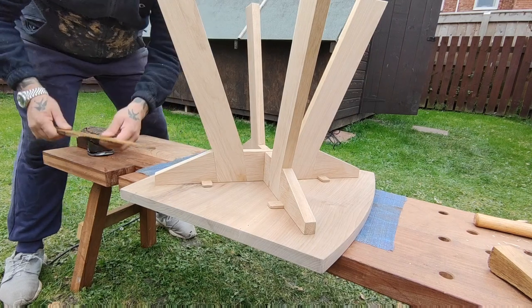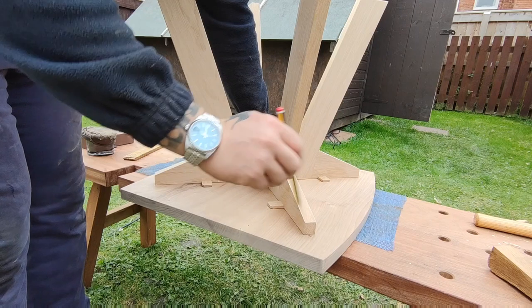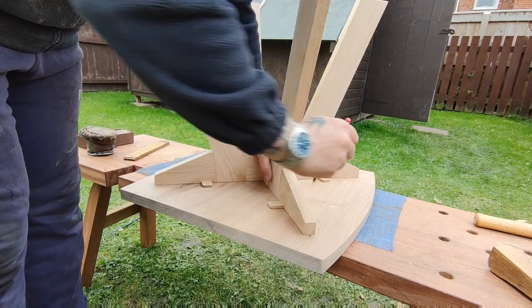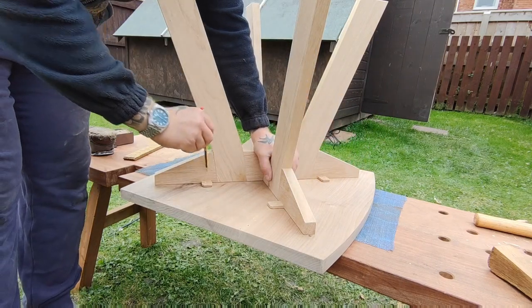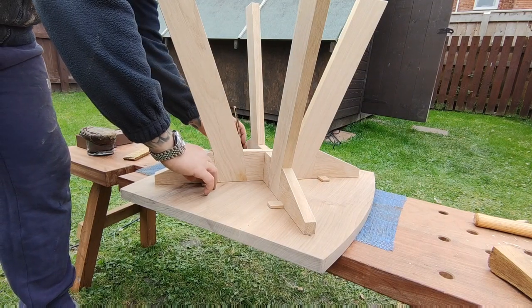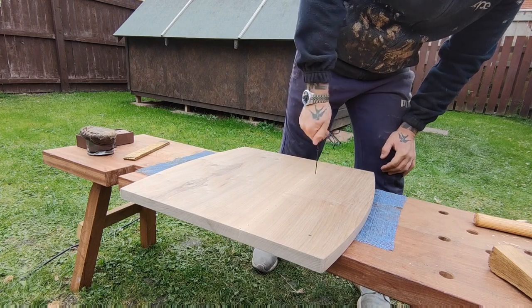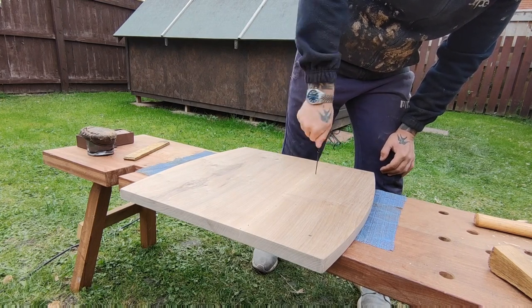I'm just positioning the framework on top of the tabletop, making sure everything's in line. Then I'm marking out where my screws are going to go — same again I use the bradawl while it's at hand, get everything drilled and ready for the screws.